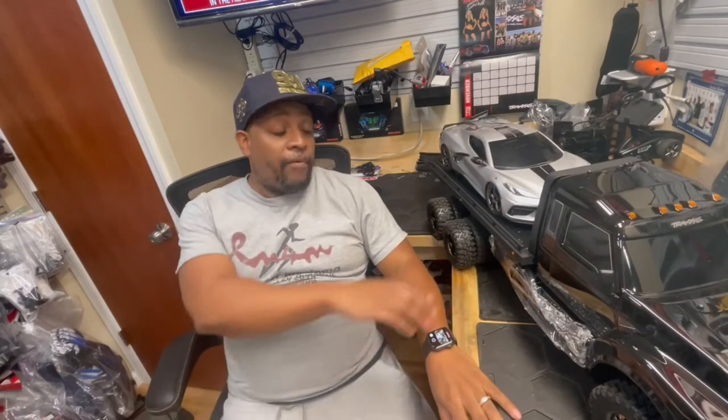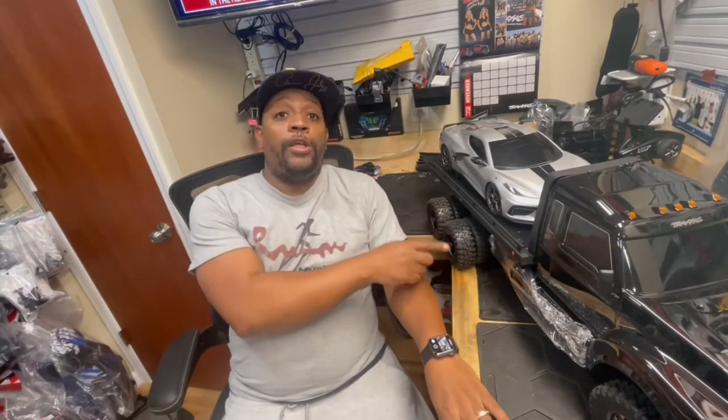What's up RC fam, YankeeRC here. You can see what we have on the bench right here. We're going to be doing a quick upgrade to the Ultimate RC Hauler. I've already done it — you can see it right here — but I'm going to show you the steps to convert this from a six-wheeler into a ten-wheeler. So let's get going.